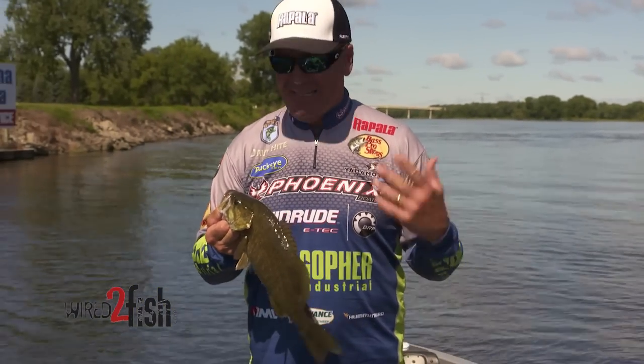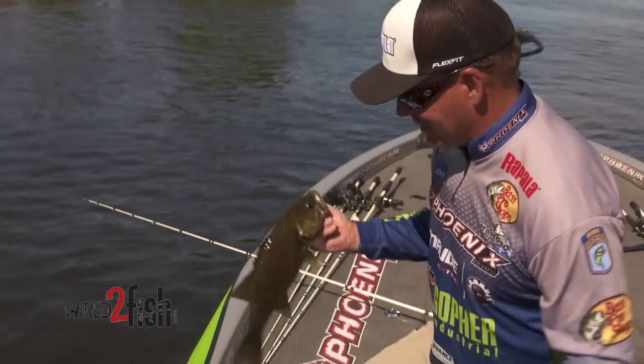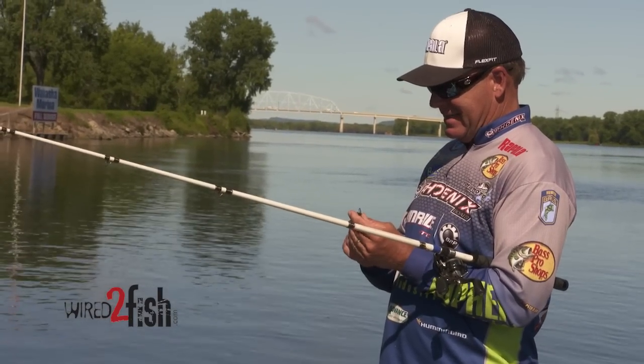Swinging rugby head, not football head — I just talked about it. That's a nice keeper fish here. Fun to catch these smallmouth. Sorry I dropped him on the carpet. He'll be just fine, though. Swinging rugby head is a neat deal.